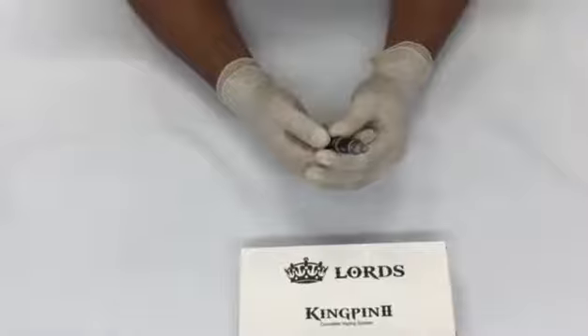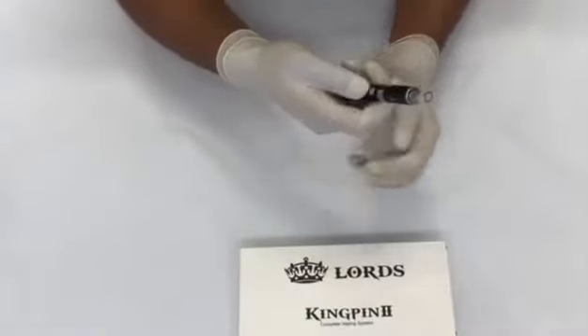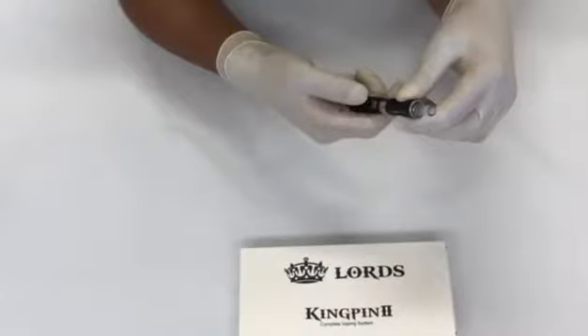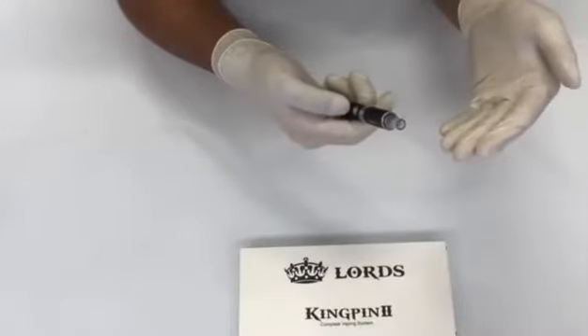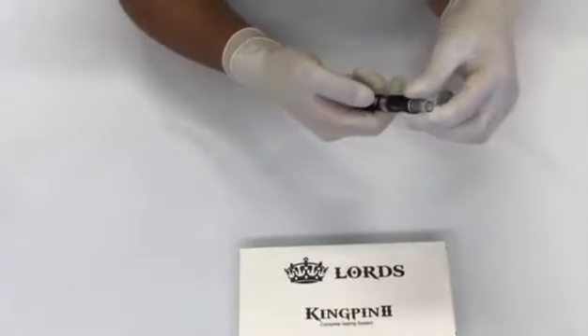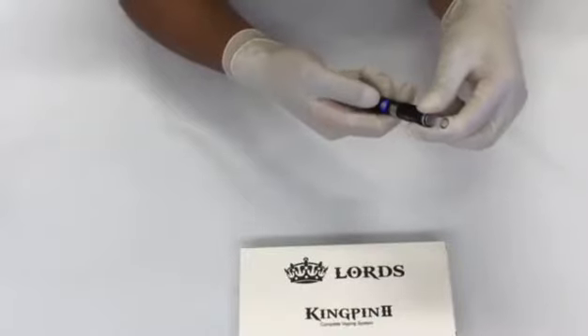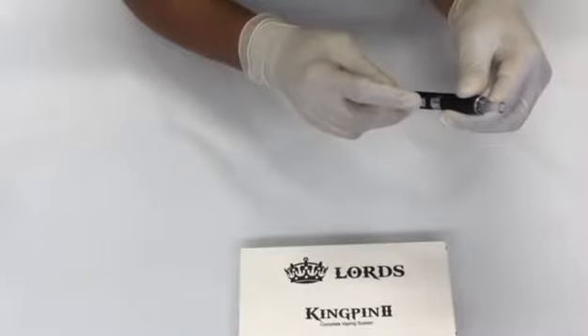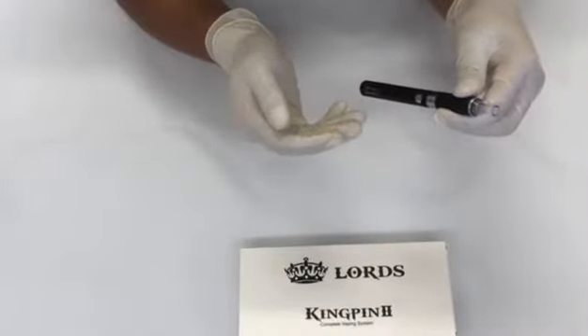So how do we turn on the vape? This is the fire button right here, and we'll press it five times consecutively to turn it on — the same thing applies for turning it off. One, two, three, four, five — there you go, it turns on. If you want to check if it's on, just press it once and you'll see a light blinking, which indicates the vape is on.